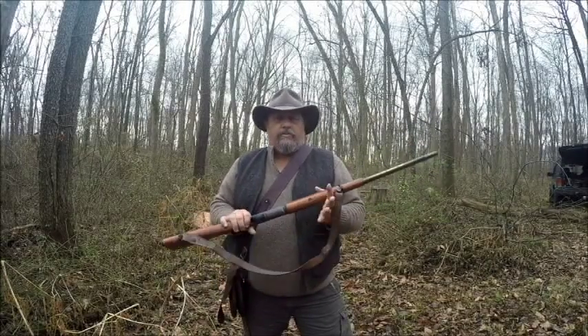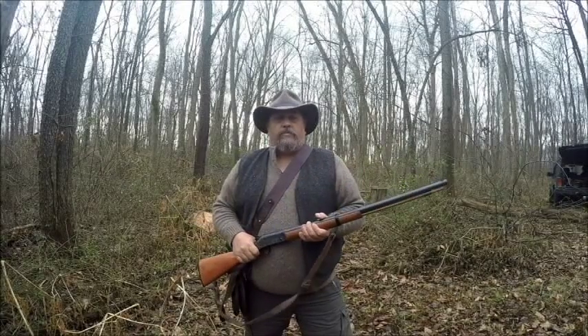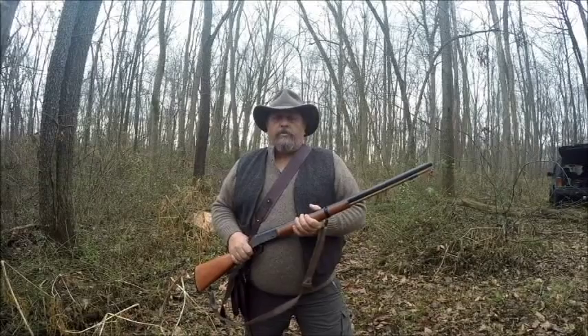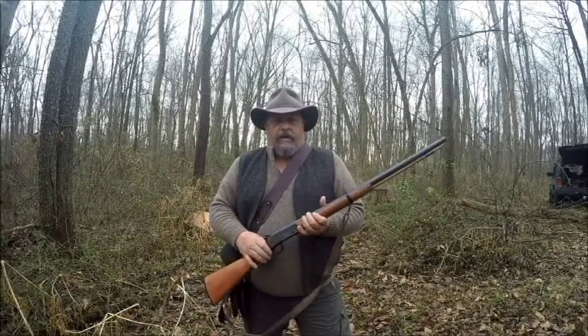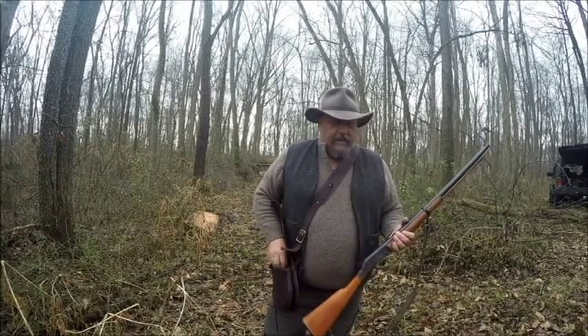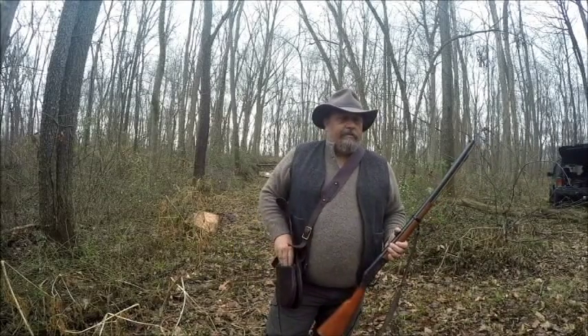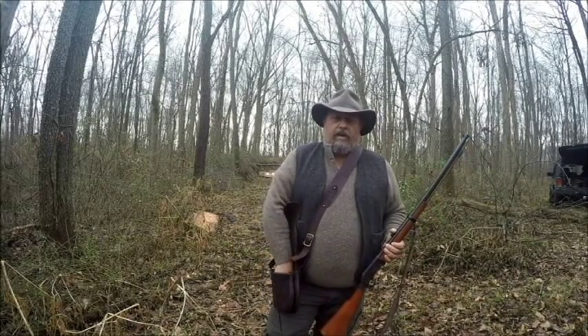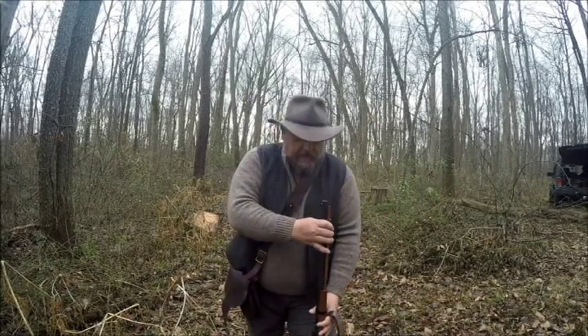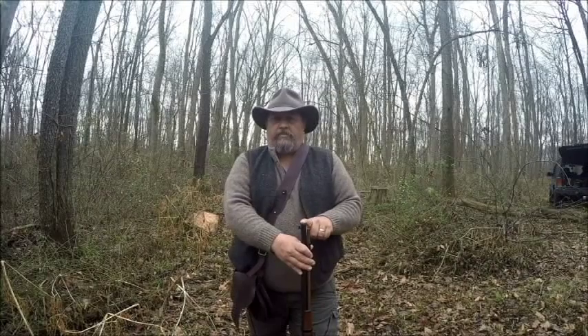Anyway, thanks for watching. I'll show you some groupings if I get it tuned in. I'm going to shoot a .440 ball with it. I've got my possibles bag here, and from what I've understood, it has a 1-in-56 twist on the barrel.